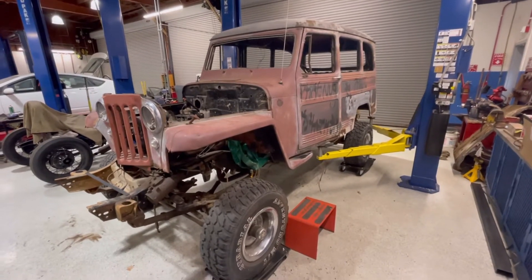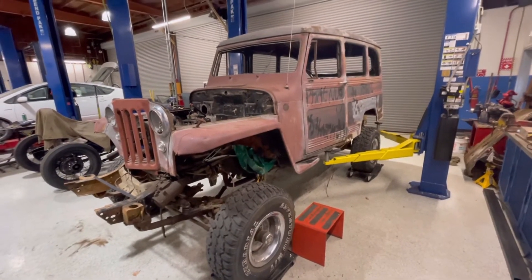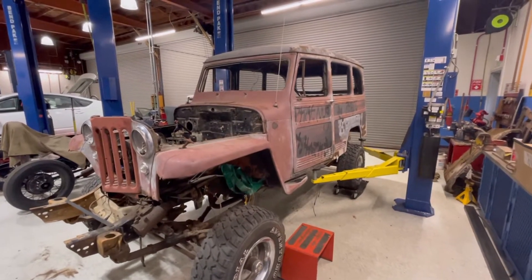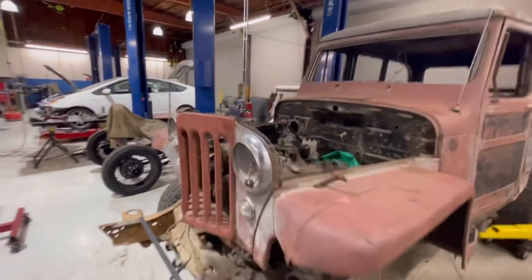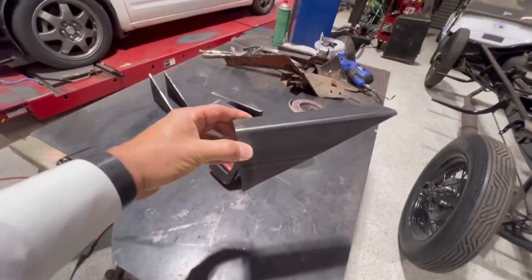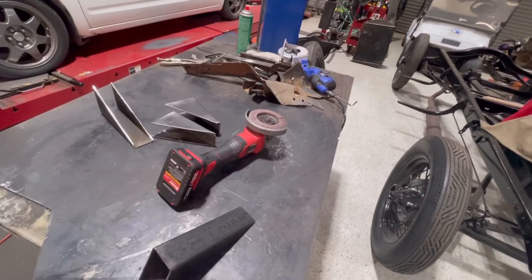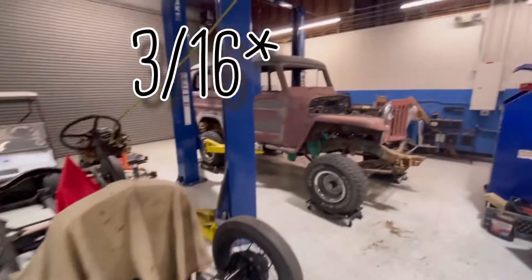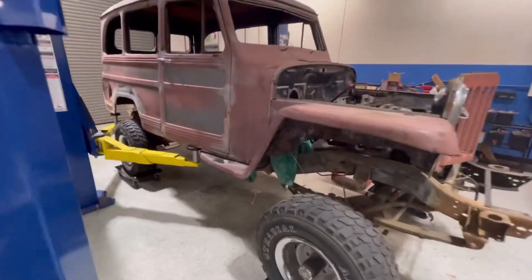It's on the dollies and the body is in position and looking good. Over here he started fabbing up the mounts — these will get mounted. This is two-by-four stock that's been cut in half, three-eighths thick.